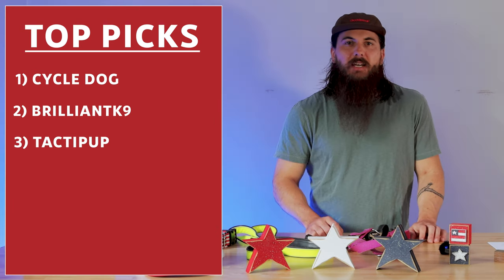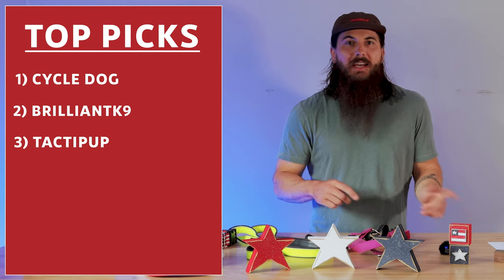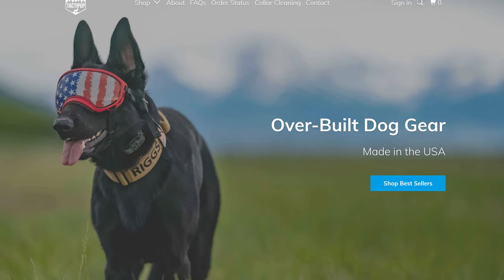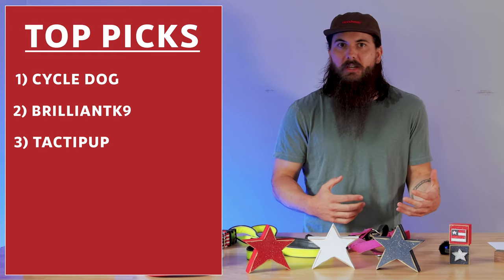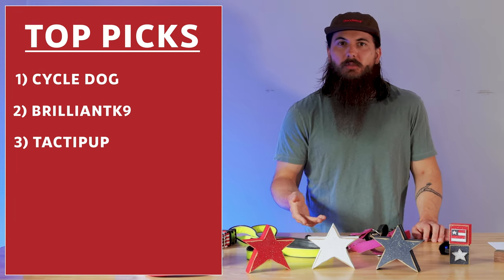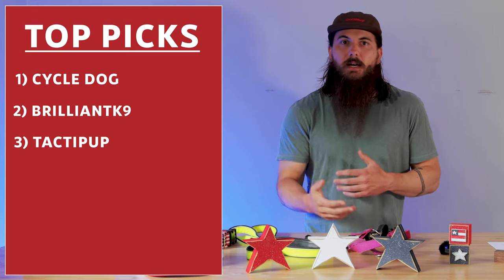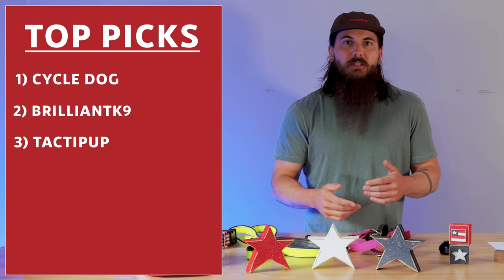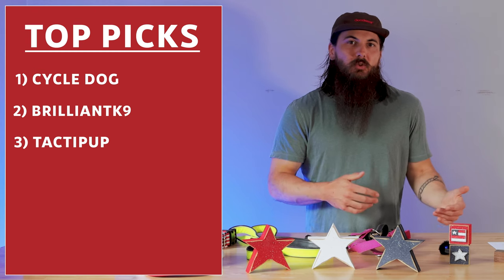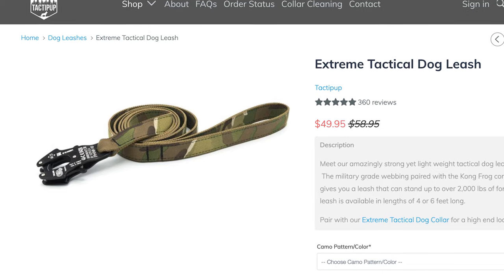Next up is Tactipup. Tactipup is based out of Clearwater, Florida and is a law enforcement, family-owned and operated business. All of their gear is overbuilt, which basically means they have a really big focus on durability. I did want to have a quick note on sourcing: all of their webbing, basic buckles, and other items are sourced from the US. However, a couple of items are not — the Austrian Alpen Cobra Buckle is sourced from Austria, and they have a clip on their extreme leashes that is sourced from Italy.